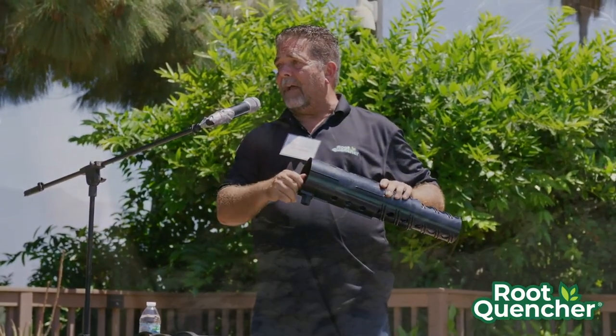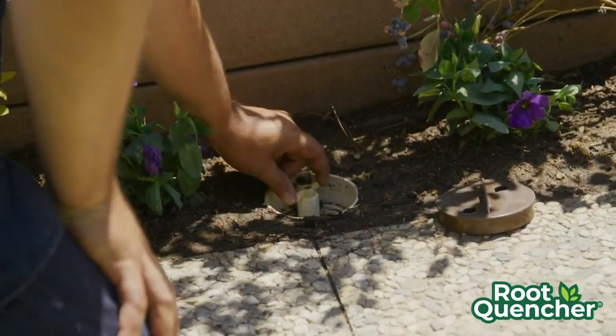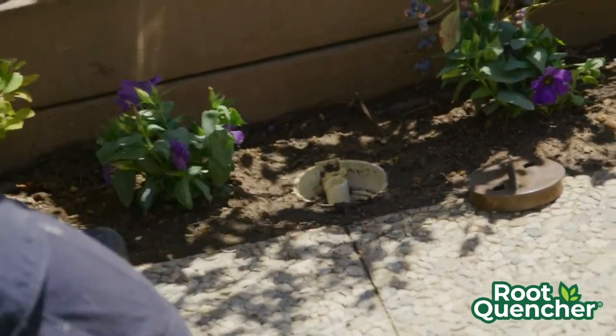The Root Quencher also has an adjustable valve, and we can pour fertilizer right in there.